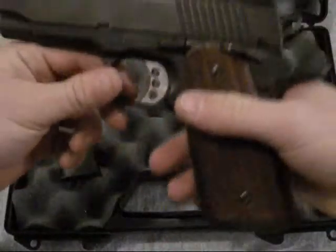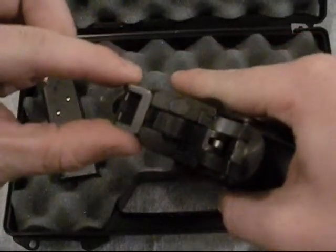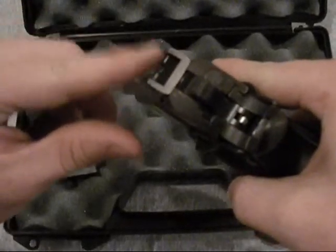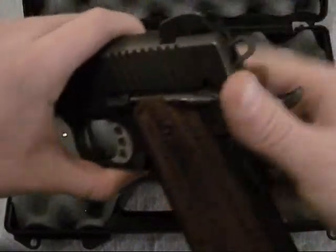Pretty much came loaded. It even has night sights, although the front one is either just worn out too bad or not glowing anymore. These two in the back still glow. It's got the skeletonized trigger and hammer.